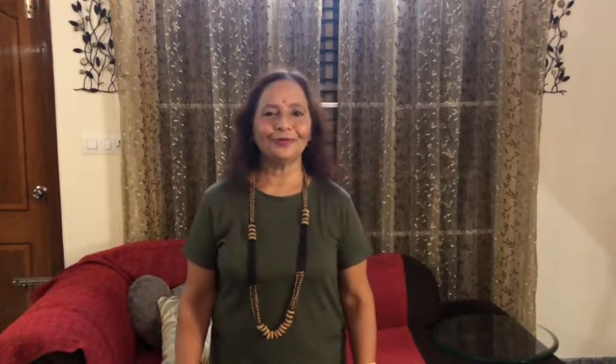Time for you to like, share, comment, and subscribe. Thank you!